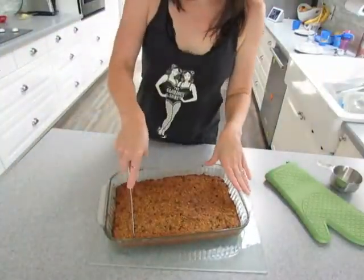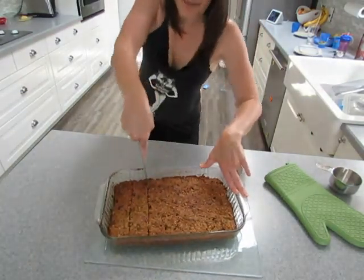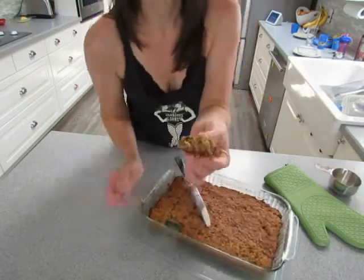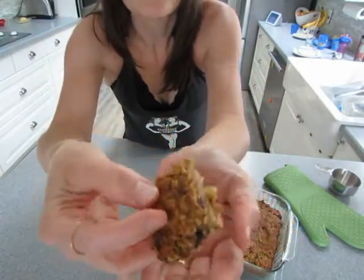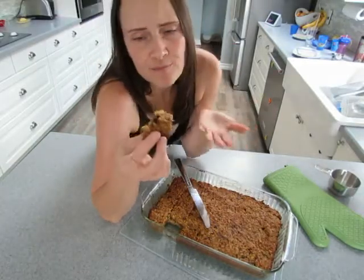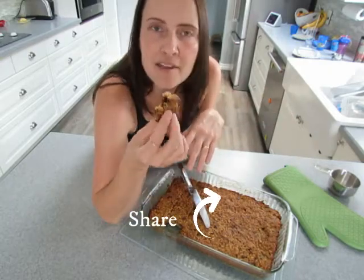So here we have it. We cut this right up into squares ahead of time. It's nice, chewy, not too crunchy, nice and golden on top. And absolutely delicious. It could even be breakfast. I mean, yeah, there's some brown sugar in it and there's some chocolate chips, but it's oats and bananas and eggs. I think it's breakfast tomorrow.